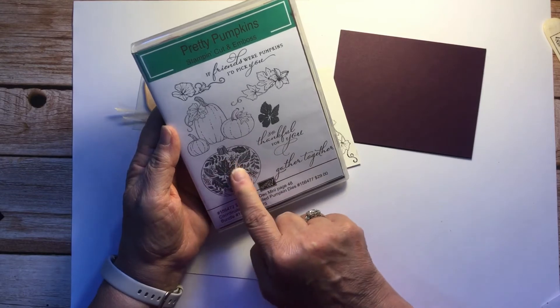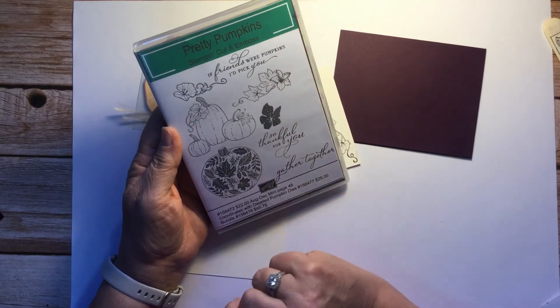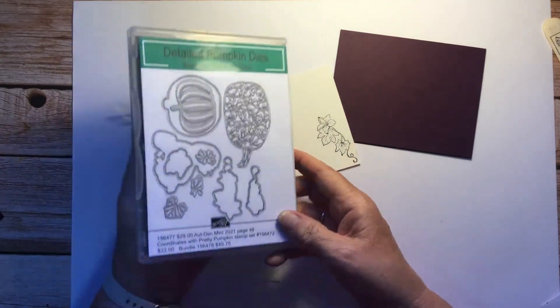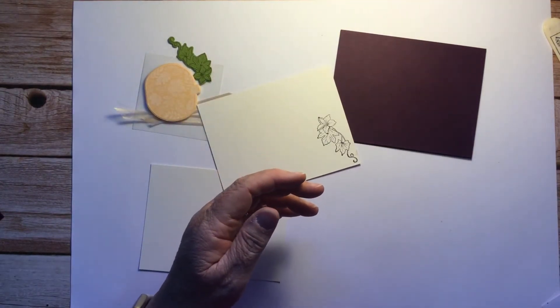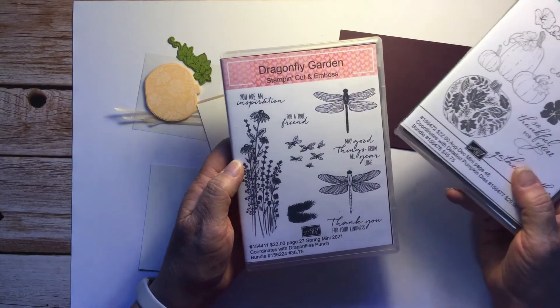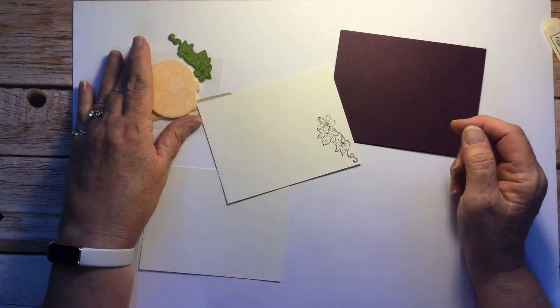This is the stamp I used on the inside of the card. We're going to be using this stamp and a die to cut it out, and we will stamp and die cut this as well. There are the dies too. My sentiment today comes from Dragonfly Garden — 'May good things grow all year long' is the sentiment I'm going to be using.